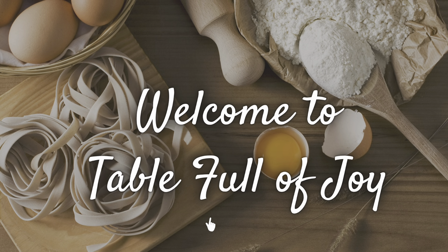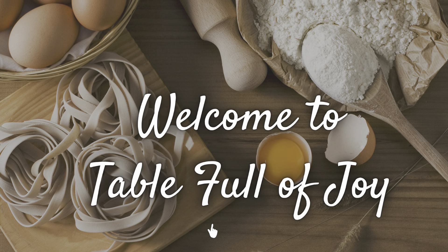Everyone needs a shoulder to cry on. Hi friends, welcome back to my kitchen, and welcome if you are new. I'm excited that you're here.